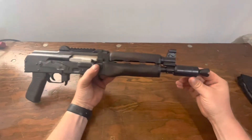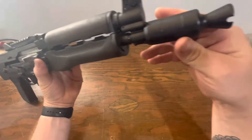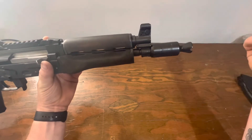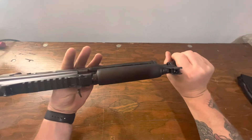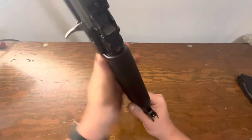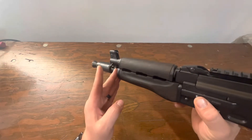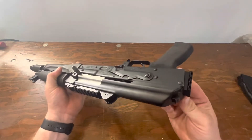It also has a booster brake — a pretty cool-looking Krink-style booster brake that I really like the look of; that's really what led me to pick this one. It has a 90-degree gas block and a little sling loop so you can hook up there, or you can tap into that rear rail.